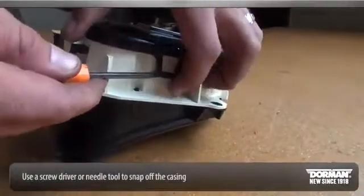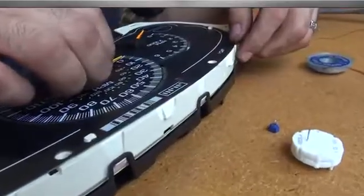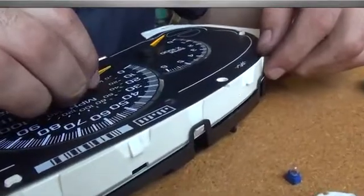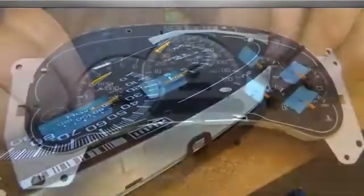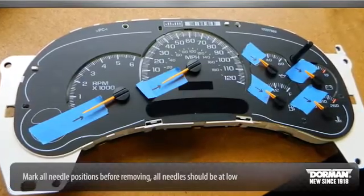Use a screwdriver or needle tool to snap off the casing. Once the front cover of the unit is off, all needles should be at their lowest point. At this time, we recommend marking the exact needle locations before removing.